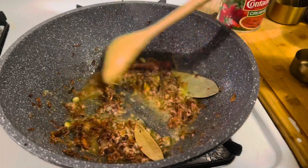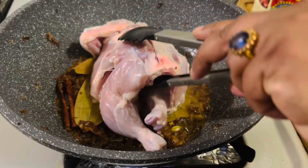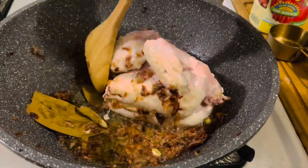Add salt as needed, and then add the whole chicken. Fry the chicken turning occasionally for about 30 minutes. Make sure to fry all sides equally.